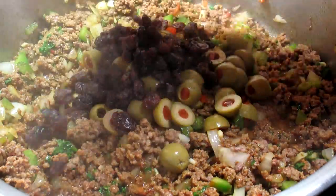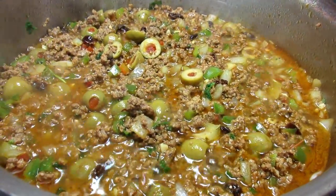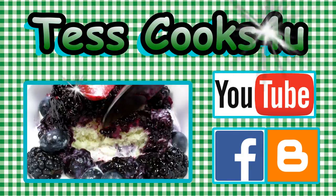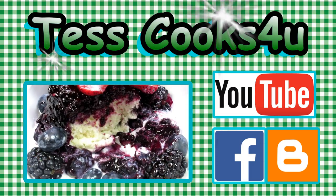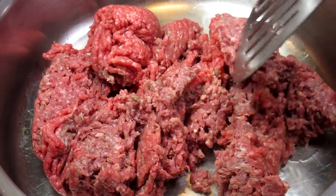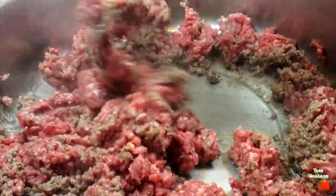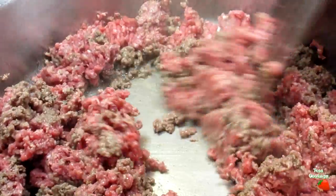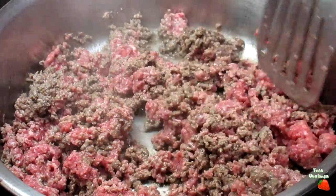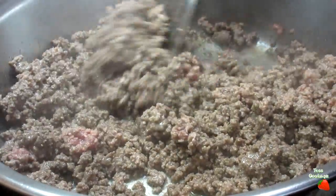This is an easy, quick and yummy hash stir-fry called Picadillo. I'm Tess and I'll show you how I make my version of this delicious Picadillo meal. There are so many different recipes and variations of this Latin American and Spanish dish called Picadillo. I make this dish different every time depending on what I have available. Picadillo is basically a ground meat stir-fry with vegetables, spices and often found with raisins and olives. You can find this recipe and list of ingredients in the description box below.